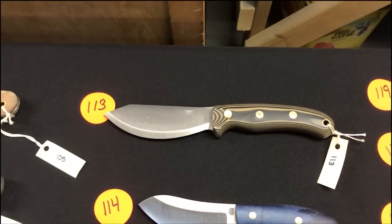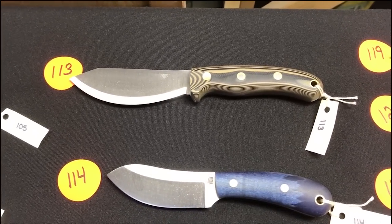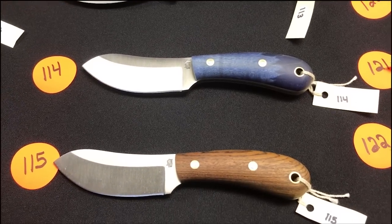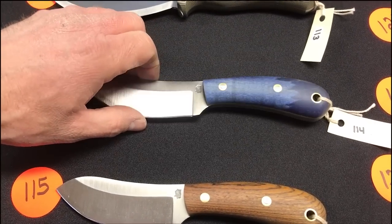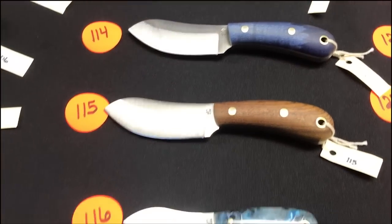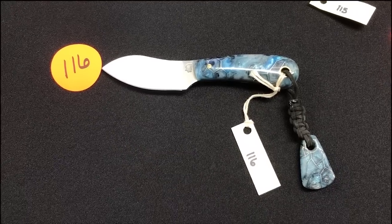Up here to the next row: number one-thirteen is a JX2 in Scandi, three-color G10 in coyote and black. One-fourteen and one-fifteen: Camp Mox in Bacote — that came out unique with coyote liners. Number one-sixteen: a little Muk with a custom lanyard and worry stone lanyard. Numbers one-seventeen and one-eighteen are Luminous 5s designed by Spen, with a custom firework on the spine — Nick is killing it, gorgeous.